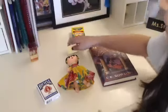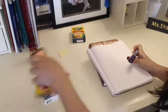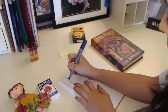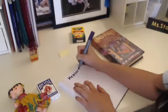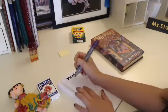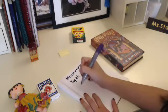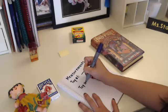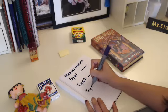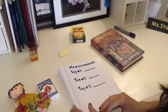So I'm going to use sticky notes today. Before I measure, I'm going to set up my journal — or you can use a whiteboard or a piece of paper — and write down what you're going to be measuring. At the top I'm going to write toy number one and make a line so I can fill it in, then toy number two, another line, and toy number three. You can set up your paper, whiteboard, or journal like this before you start measuring.